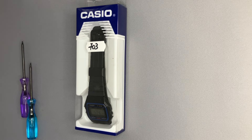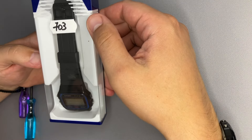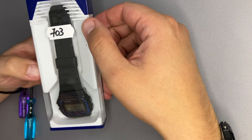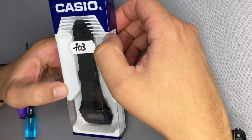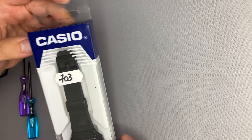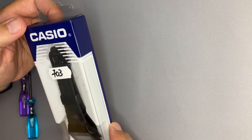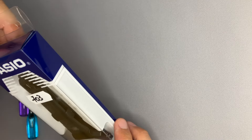Hello Casio fans from all over the world. Today we'll be unboxing — well, it's not quite a real unboxing — but let's see what we have here. We have the F91W. This watch was bought from the secondhand market. I raised some questions about it. The package is similar to the one we previously had for the F105, but I bought it from a stranger.